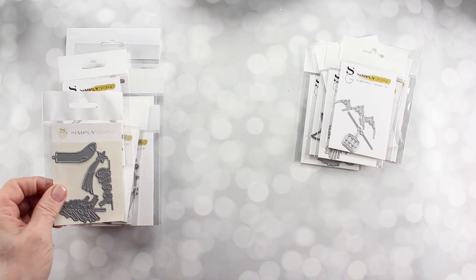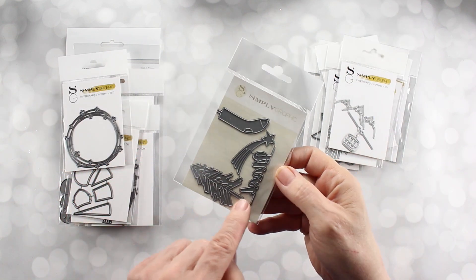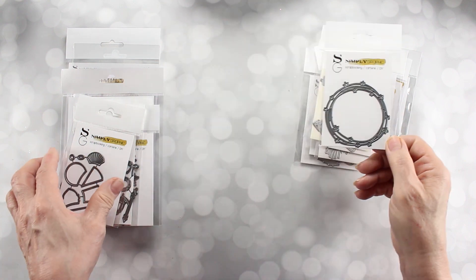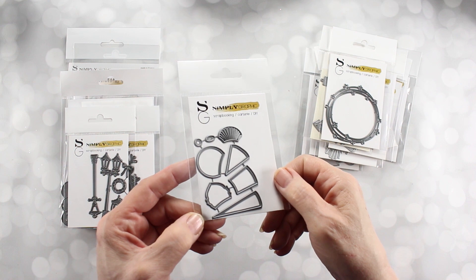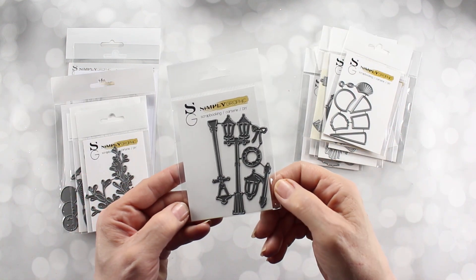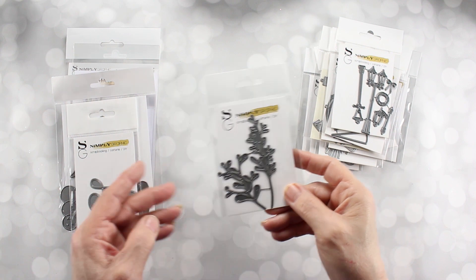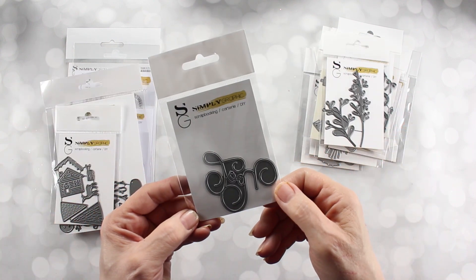This next set has four items in it: the stocking, the tree, the shooting star, and then a sentiment in there which is so great. And then we have this little circlet with little stars going around it — it's a wonderful setting. And then this doesn't look like much, but these are adorable gnomes and you'll see those later. And here is the lamppost with a wreath and some foliage with mistletoe. And this is a scripty Noel, which is wonderful.